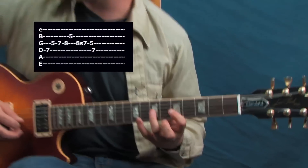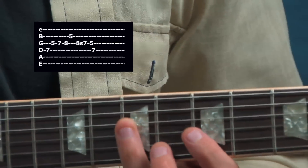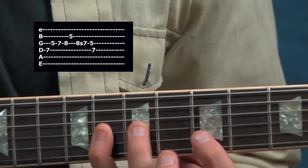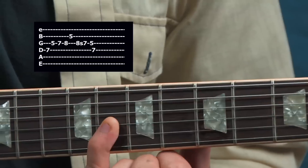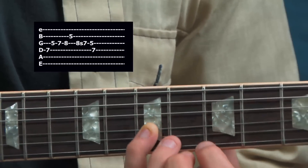One thing I like to do is start at the root and work my way up to the fifth of the scale — seven, five, seven, eight, five. Then coming back, I slide from my eighth fret into my seventh fret.